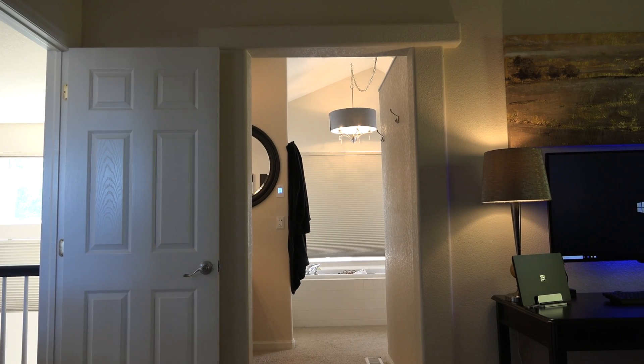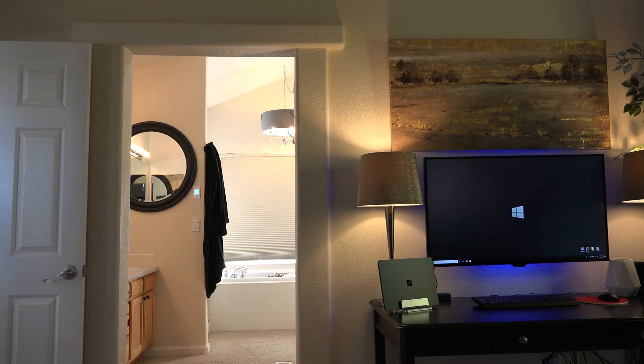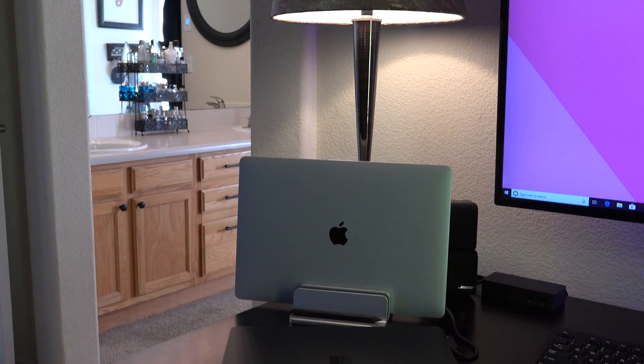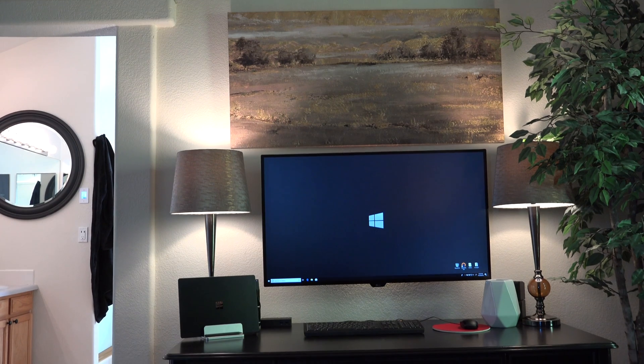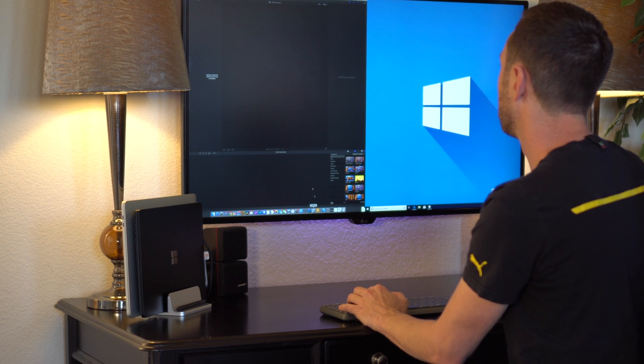Alright, so I have two spaces where I do work — my office and my master bedroom. In my master bedroom, I wanted to create a setup where I could dock two of my laptops: a MacBook Pro and a new Microsoft Surface Laptop 2. What I really wanted to accomplish was an area where I could work between both laptops, Mac and PC, seamlessly — one monitor and one keyboard and mouse.